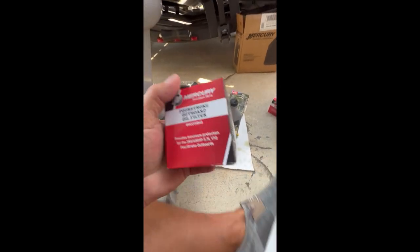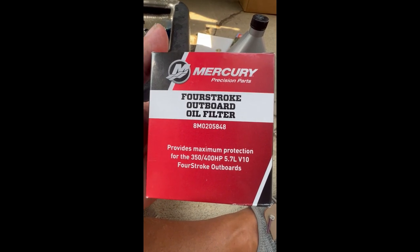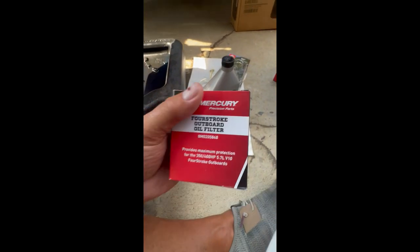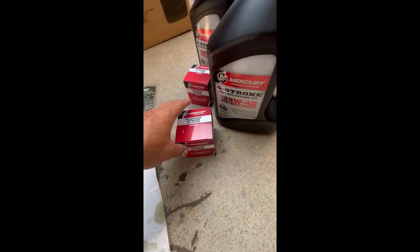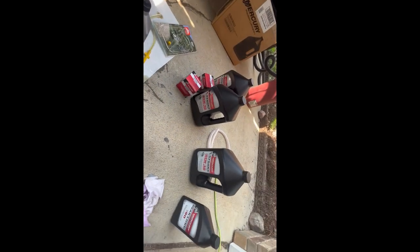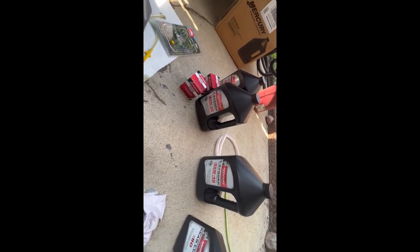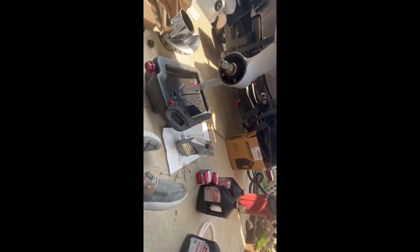The filter number is 8M0205848, specifically for the 350 and 400 5.7 liter V10. Those aren't easy to come by, so make sure you have that before you start. It's also going to take 10 quarts of Mercury 25W40 synthetic blend oil. Get set up for that and then we'll proceed changing oil here in a little bit.